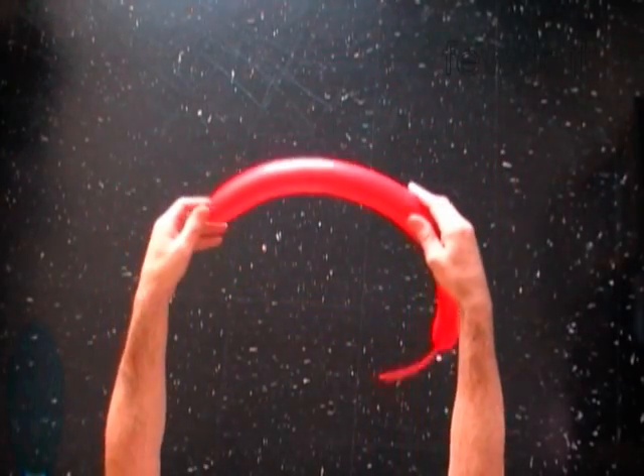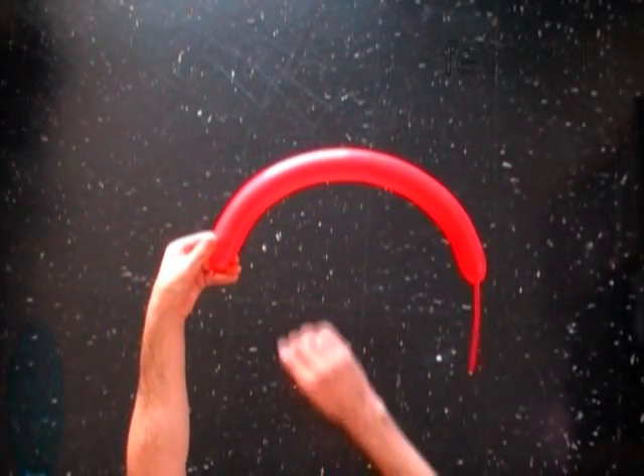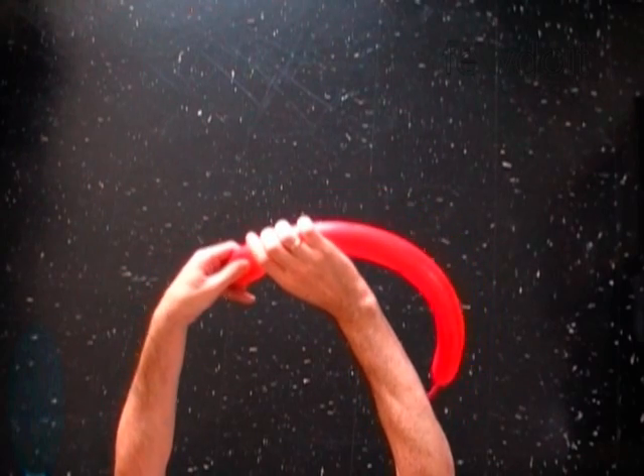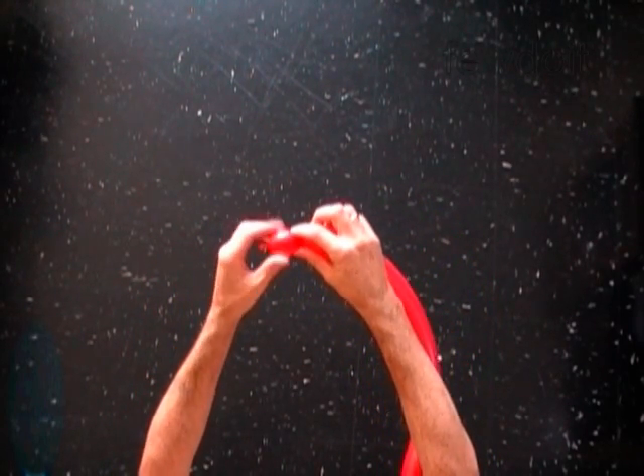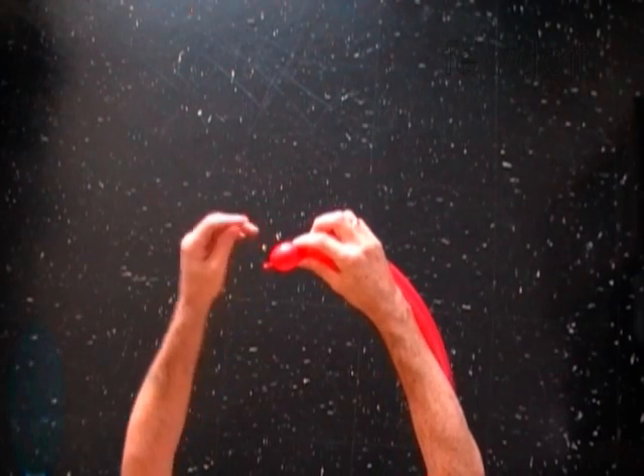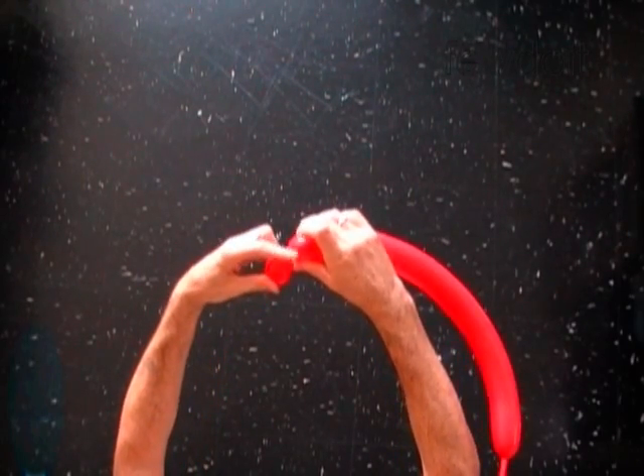Inflate a balloon leaving a 5 inch flat tail. Twist the first soft one inch bubble. Lock both ends of the first bubble in one lock twist.